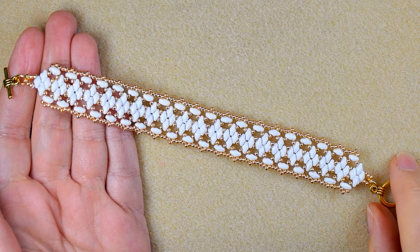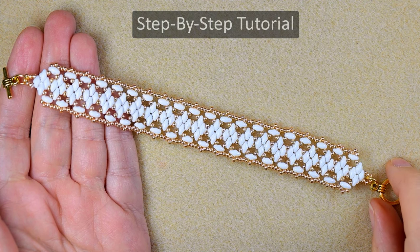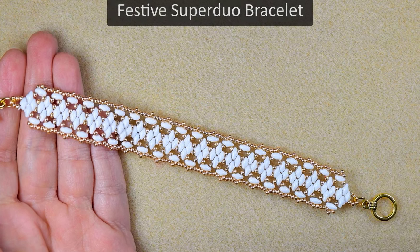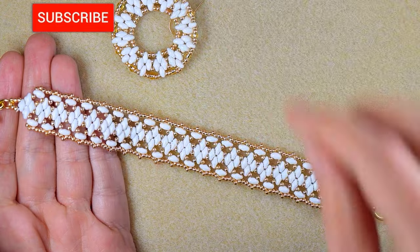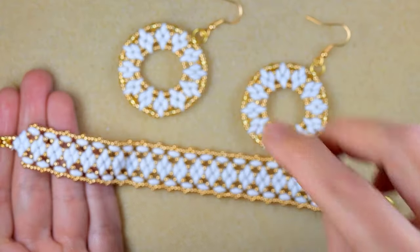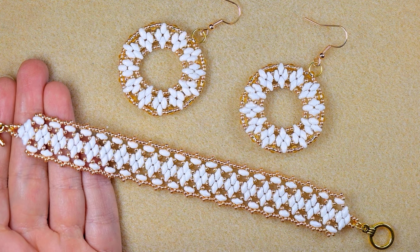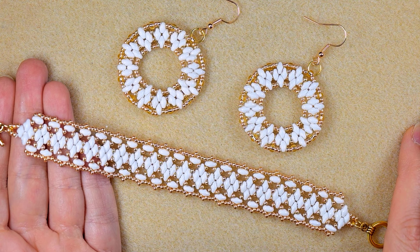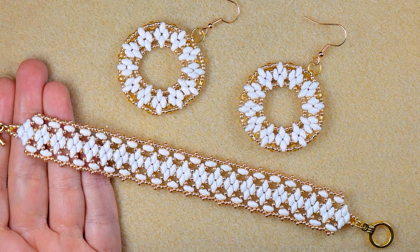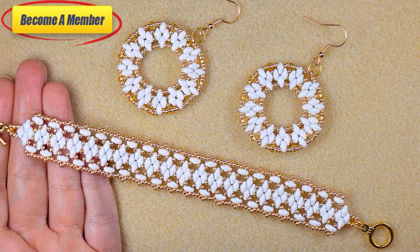Hi there, I'm Teddy from Bijuteo Beading and I'm coming with another elegant lady beading tutorial, this time for a bracelet. If you're new here, consider subscribing with the bell because I usually make matching jewellery. Please like, share, and comment to give me signals to continue. You'll find useful links in the description including for matching earrings. Support me on PayPal or by becoming a member — check the join button or description for perks.